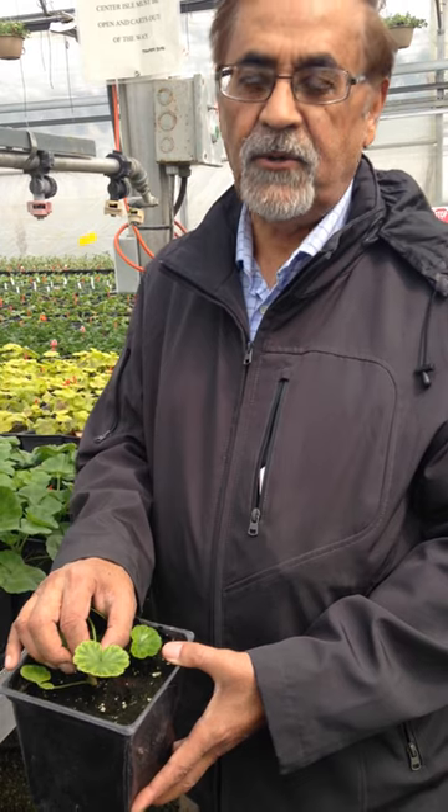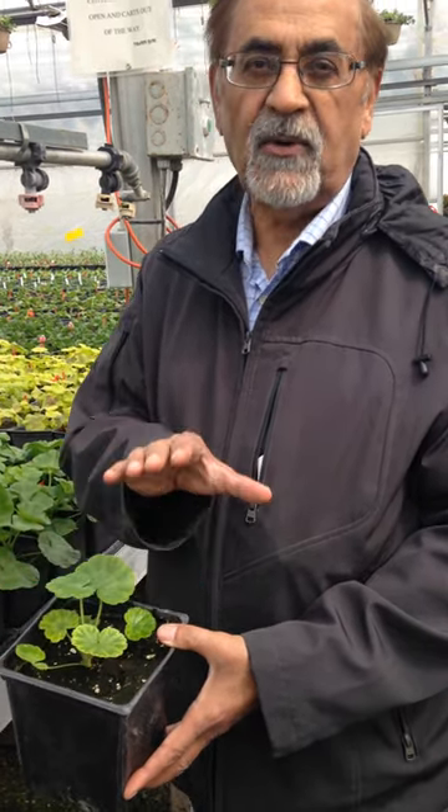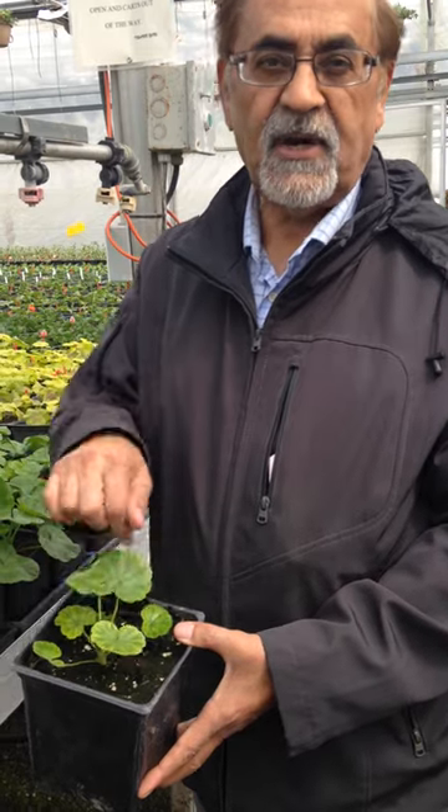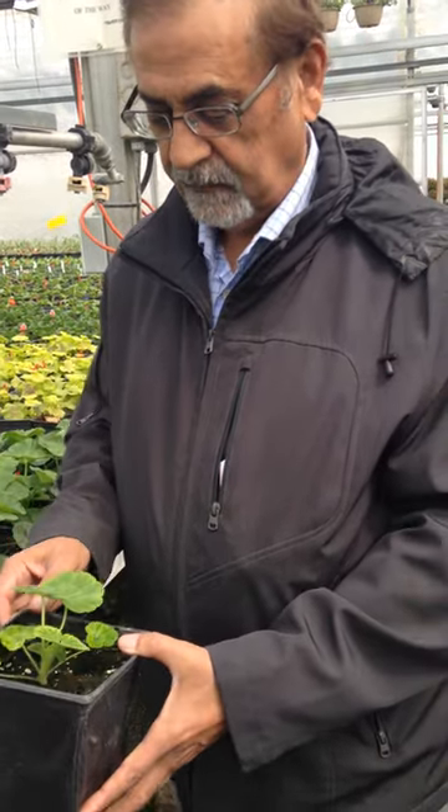Geraniums don't like acidic pH. If the pH goes below 5.5, then we have iron toxicity on the lower leaves — you will find a lot of necrosis and dead spots on them.